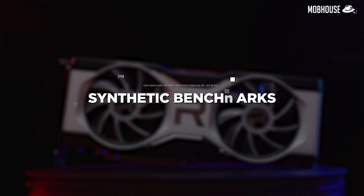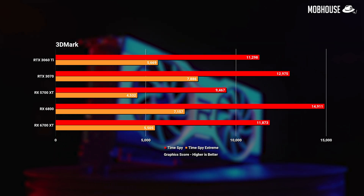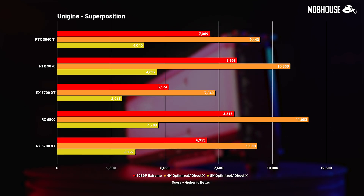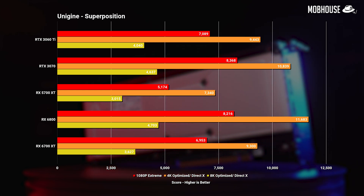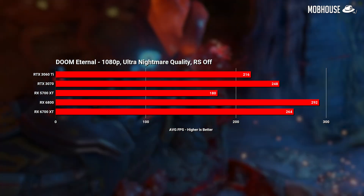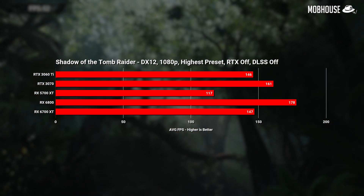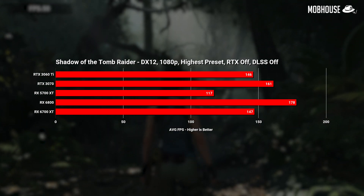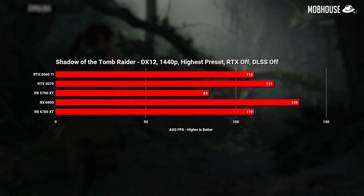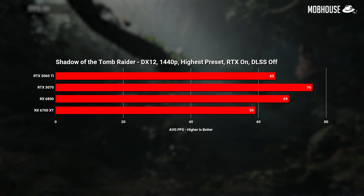Now let's take a look at some numbers. First, synthetic benchmarks: in 3DMark Time Spy, the 6700 XT is about 20% faster than the last-gen 5700 XT, but about 28% slower than the RX 6800 and 16% slower than the RTX 3070. In Unigine Superposition, while the green team still takes the lead, the 6700 XT is about 36% faster than the last-gen 5700 XT. Moving on to gaming benchmarks: in Doom Eternal, the RX 6700 XT pulls ahead about 6% over the 3070 at 1080p and about 12% at 1440p — a win for Team Red. In Shadow of the Tomb Raider with ray tracing off, the RX 6700 XT only matches the lower-end RTX 3060 Ti, still about 9% slower than the RTX 3070, but about 30% faster than the 5700 XT. With ray tracing on, we're still getting over 60fps at 1440p which is completely playable, but it's still lagging quite a bit behind the RTX 3070.